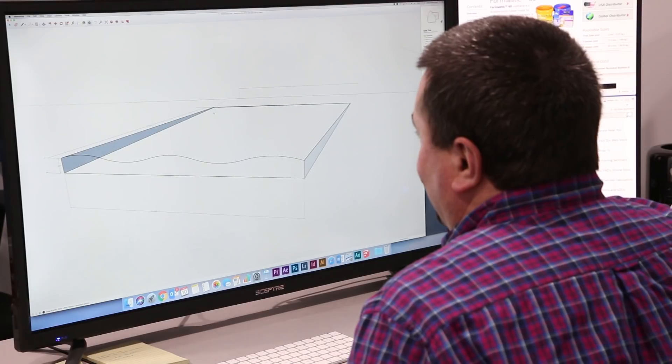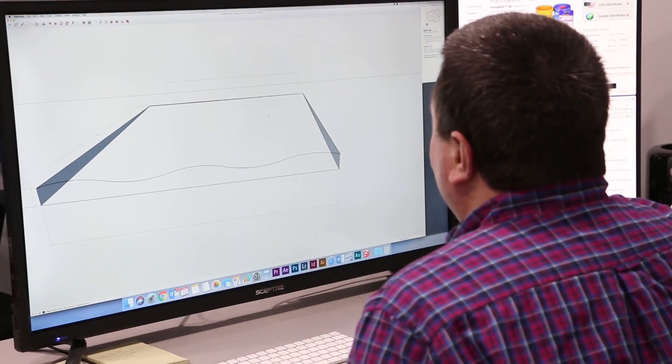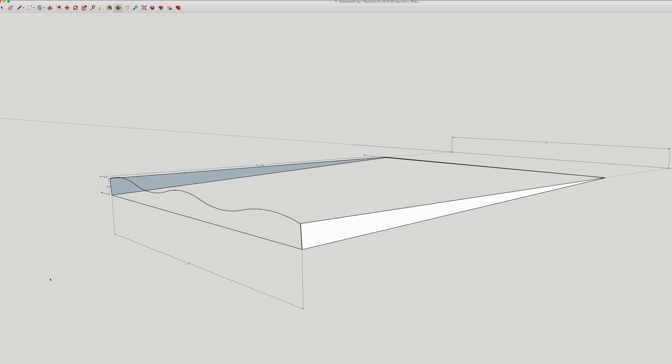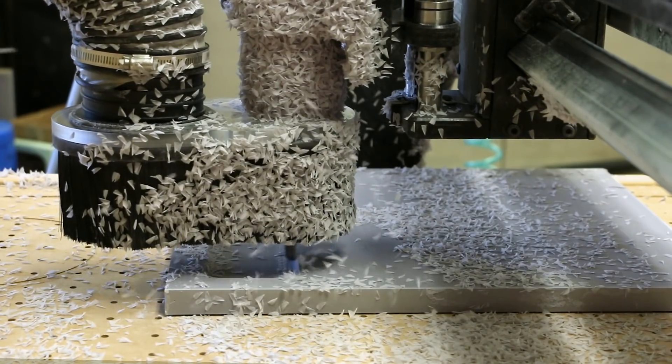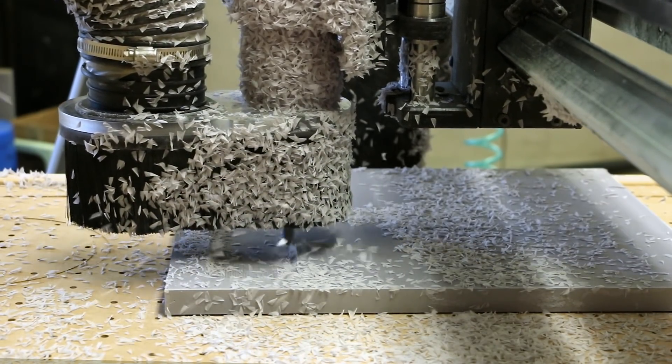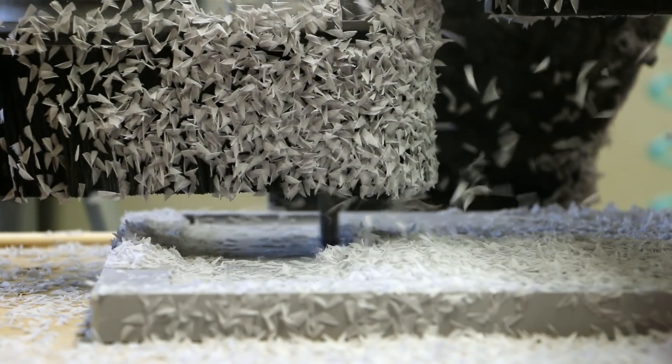For this kitchen concrete countertop, we wanted to create a uniquely shaped drain board for the sink area, so we used SketchUp to draw the three-dimensional plane. We used a Zenbot CNC machine to cut the profile out of tooling board, providing us with the model.